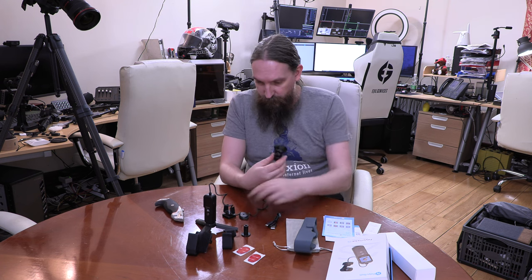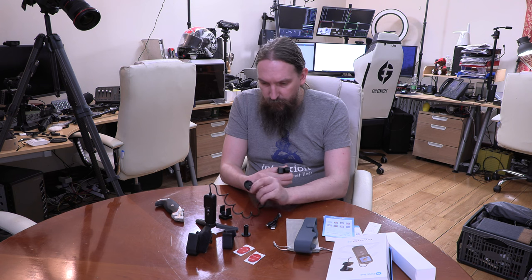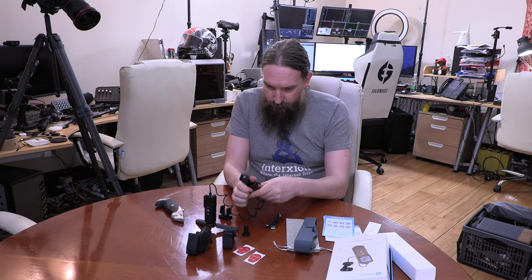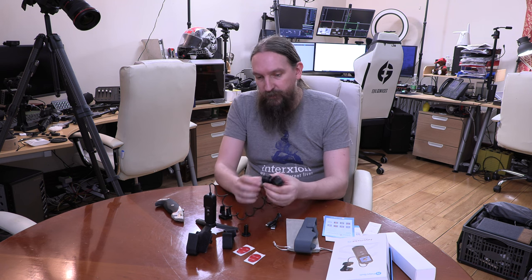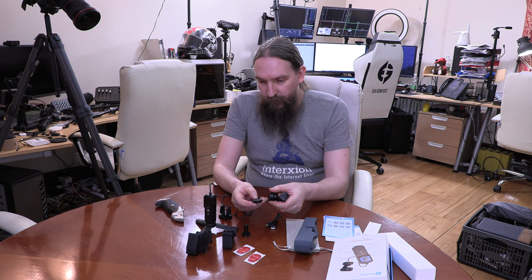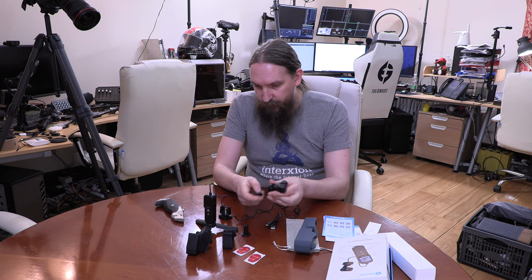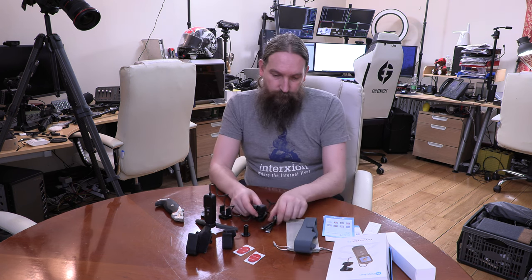So yeah, it's interesting. What this is, is a magnetic base that you can mount on a tripod, and then you can attach just the camera portion to the tripod on its own — very good. Anyway, I'll be putting this on charge and having a look to see how this works out over the next couple of days.